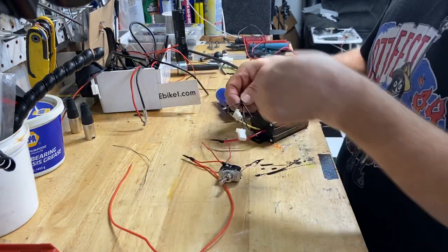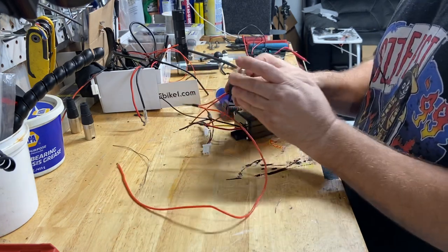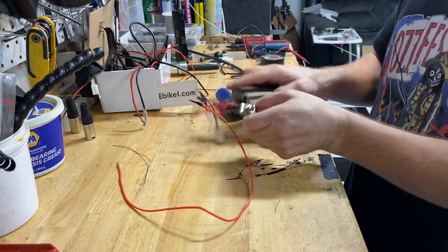All right, now the hard part for me is going to be moving the camera over and showing you. I've got to install this into the bike and I'll show you how it works.